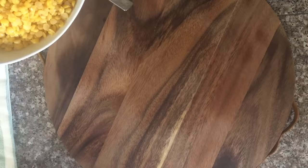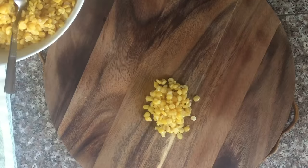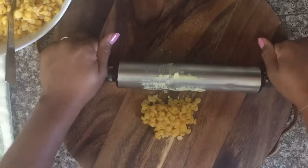Once you achieve that texture, go ahead and drain all of those split peas and rinse it with cold water to stop the cooking process. Then we're gonna go ahead and start grinding up the split peas into a smooth paste. You don't need any special equipment — just your rolling pin and a clean surface. I'm using my roti board and I'm gonna put a little bit of peas on that board and start grinding it up into a smooth paste.